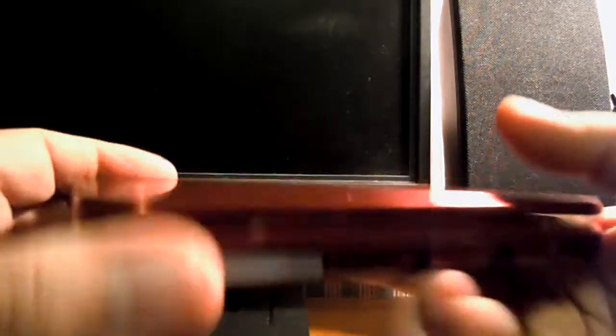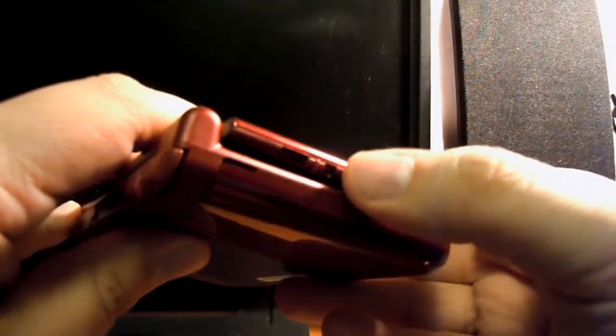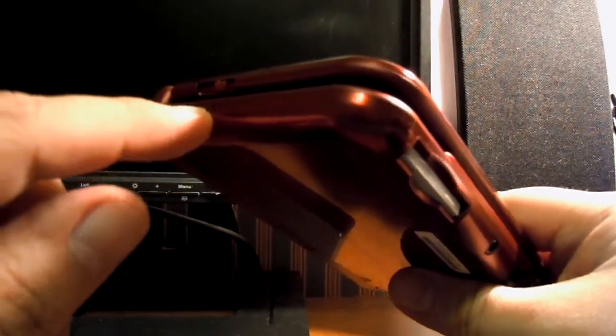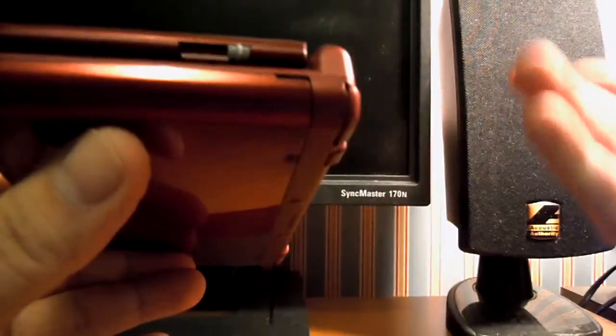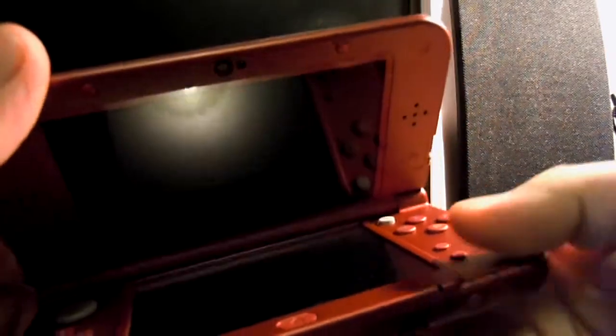Another thing that's changed is the volume, which used to be a slider on the left bottom panel and is now on the upper left side of the screen. The 3D dial and slider are still in the same place as always — that's about the only thing that hasn't changed.